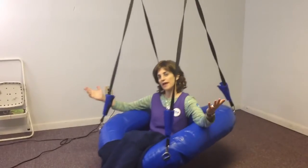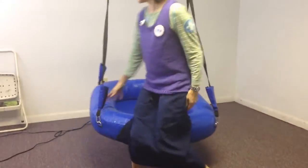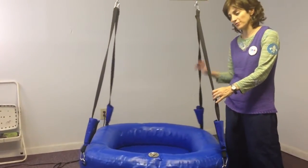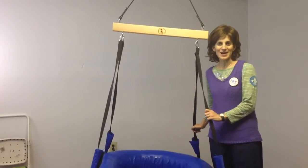You can get a nice hammock feel with the swing like this, but you can also fill the swing up with therapy balls or toys and put kids in it with those as well. Look online today for your Raft platform swing at funandfunction.com.